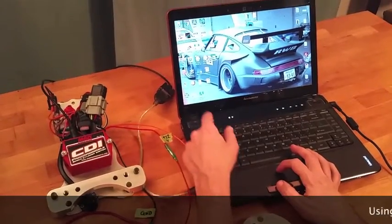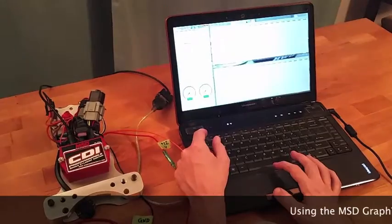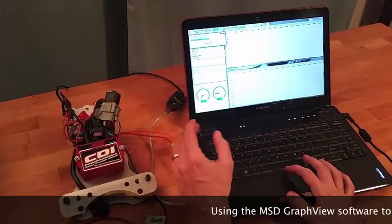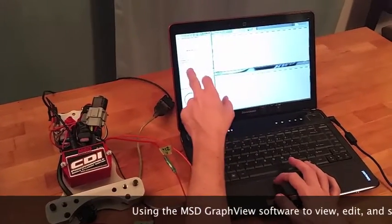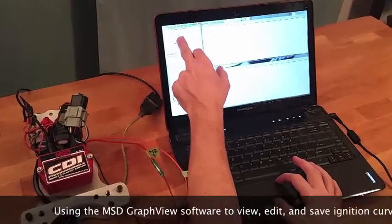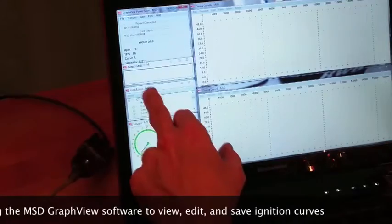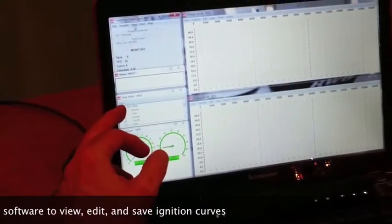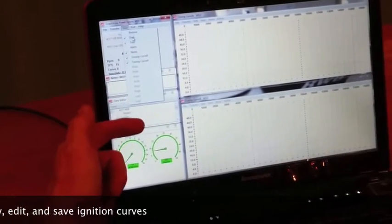Launch the MSD Graph View software. With power to the MSD CDI box, when the software starts, you'll see that it shows that the 4217 box is connected, and it will also tell you a little bit about the box. If you don't see some of this, you can go to the view screen and choose to turn on or off different features.